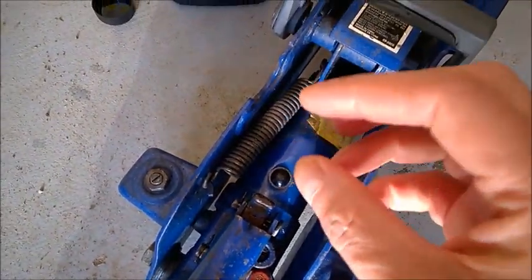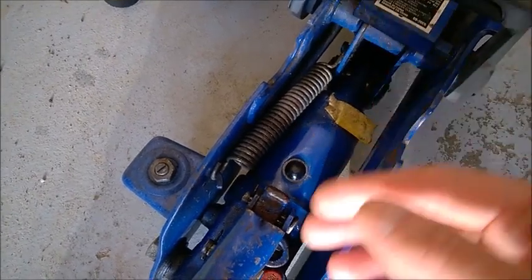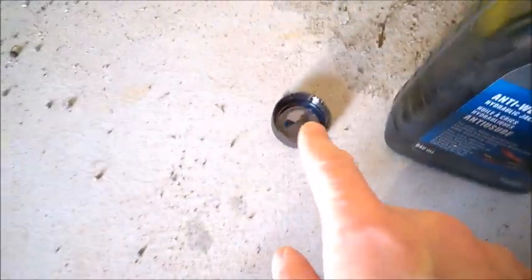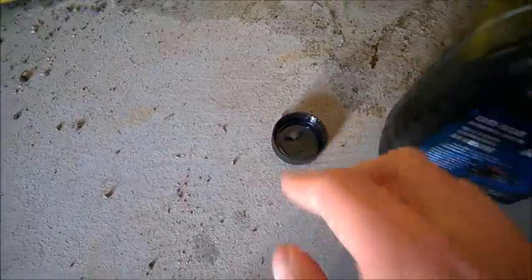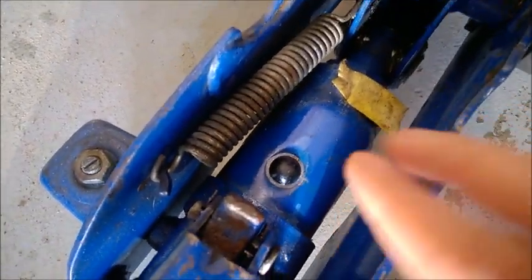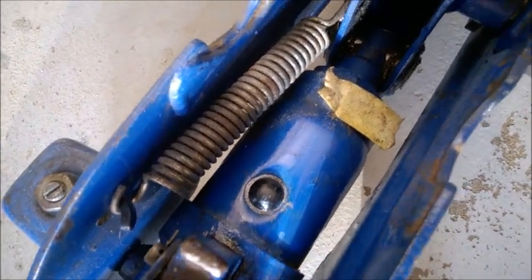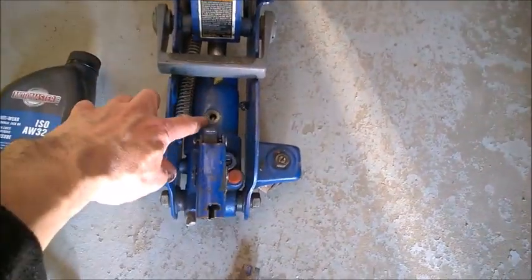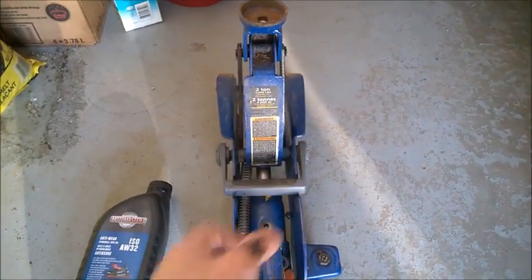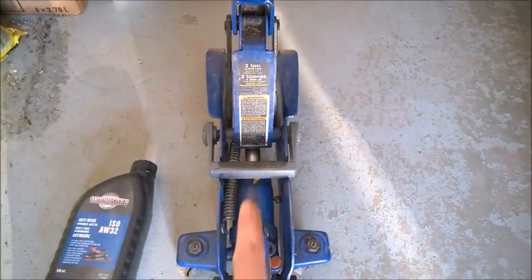When you refill it, really just put a few droplets at a time, check the level, and then continue if you need. Use a small cup but really just a tiny amount at the bottom of the cup — a little bit of oil. Watch how the level goes. It's really important you don't overfill it. If you put too much in there, you'll feel like it's very hard to pump the last few inches. So again, don't overfill it.